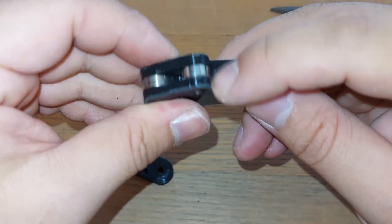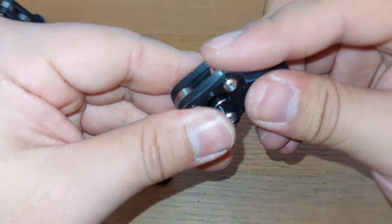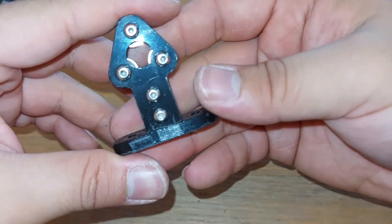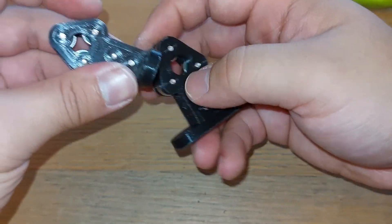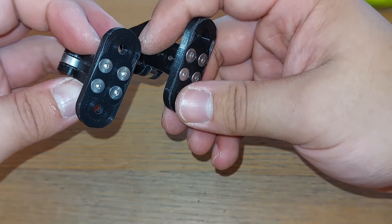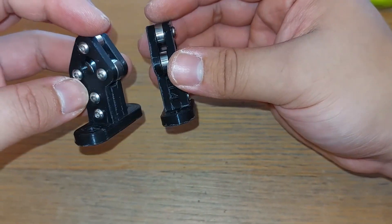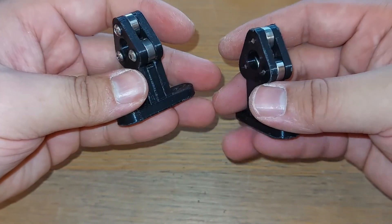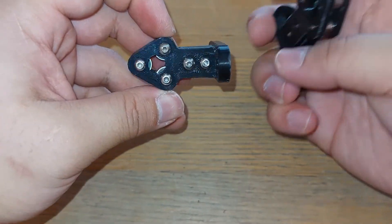Everything still spins freely, which is the most important thing, and we still have the base to attach. Here we have the quarter inch bearing carrier and the 3/16 inch. The mounting position is a square, so you can mount it either perpendicular or parallel to the bearings depending on your mounting situation.